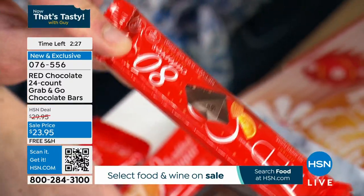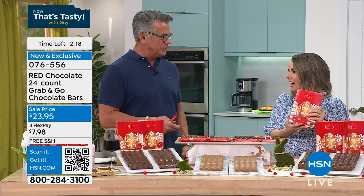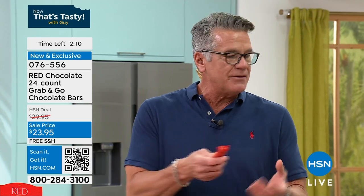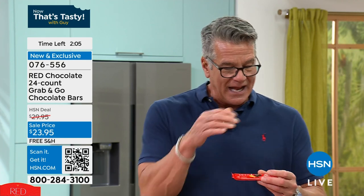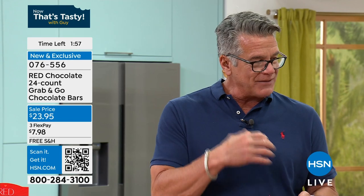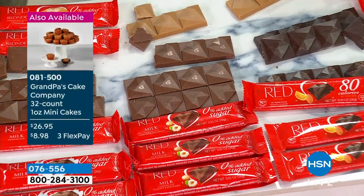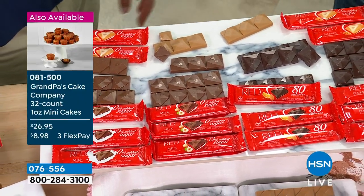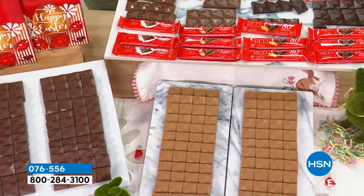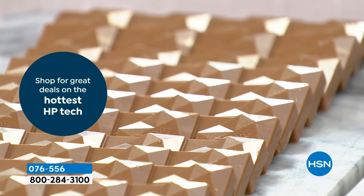It's 99 cents a bar — you can break them into four separate little treats. You don't get that sugary rush. The most sugar in the milk chocolate is three grams for the whole bar — that's why we're keto friendly, Weight Watchers friendly, and nutritionists love us. If you've gotten rid of chocolate because you needed to lose a few pounds, you don't have to anymore. I know you love chocolate — we all do.